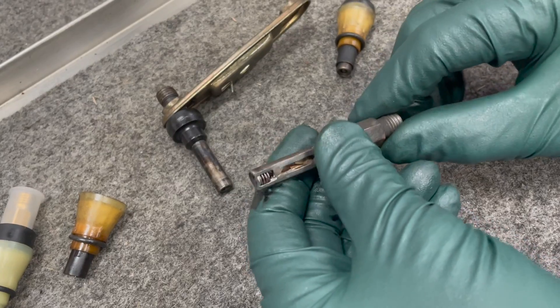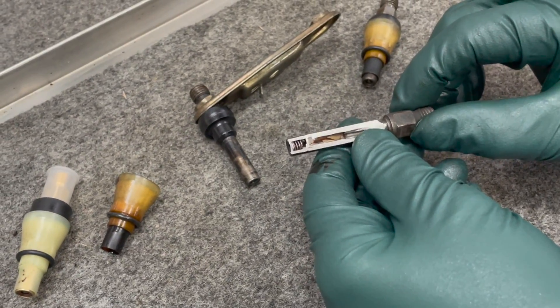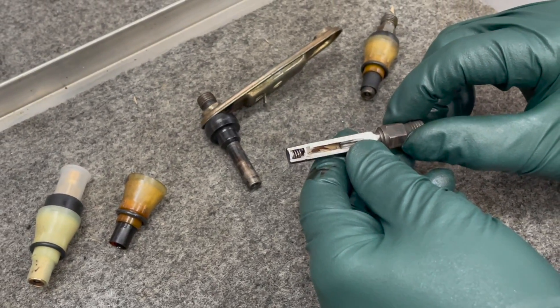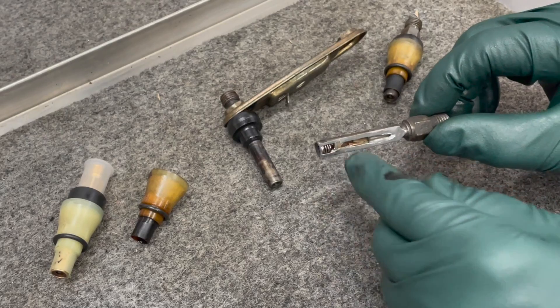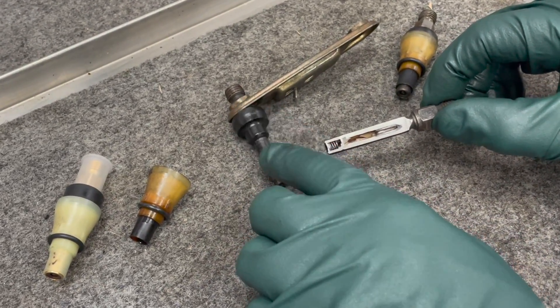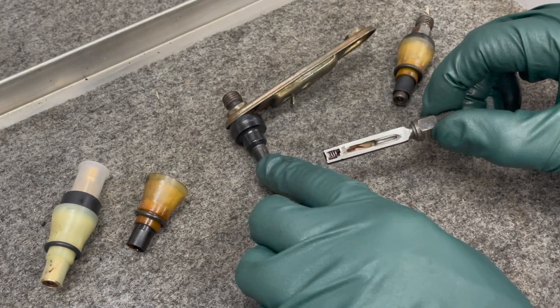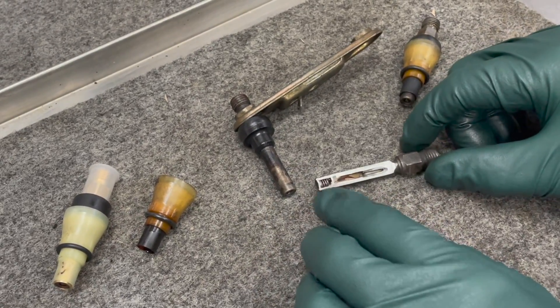When you see what I'm going to show you on the tester, understand this is just a benchmark test. It's not a real test - you'd need a Bosch multi-thousand dollar tester to get a precise comparison of exact spray patterns. But let me take you over there now and show you what one of these old injectors sprays like. I've got a couple that aren't performing very well, and then we'll compare with a new one.